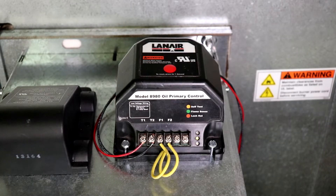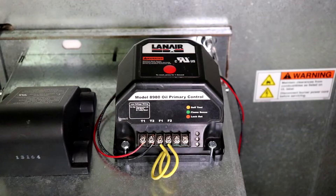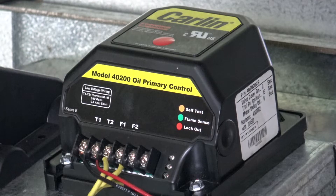This is indicated by a brief flash of the flame sense light, followed by the illumination of the self-test light for approximately one second. A moment later, the burner's blower motor and ignition systems will activate and fuel and air will begin flowing into the burner, allowing it to establish a flame. If the burner does not establish a flame within approximately 30 seconds, the primary control will shut the unit down.